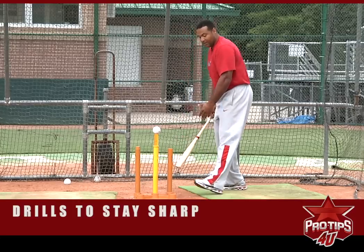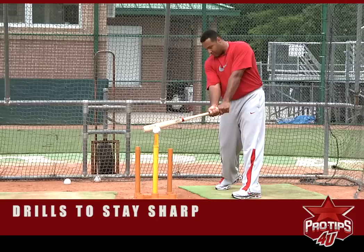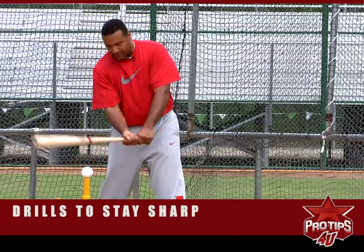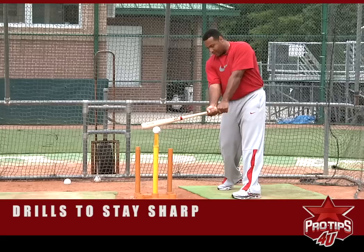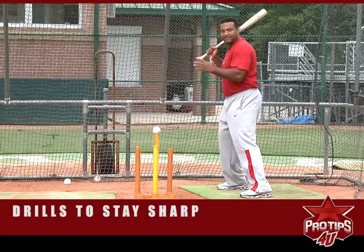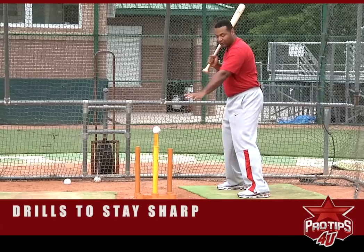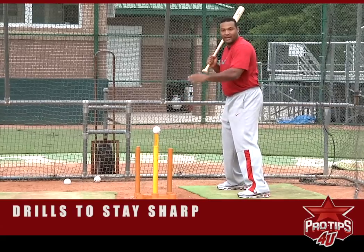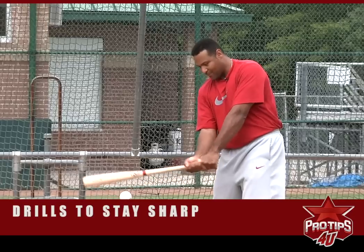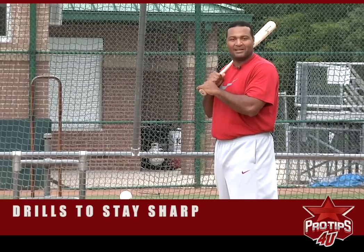Head of the bat to the baseball — we get used to this movement right here, so when game time comes, you're ready to go. You'll be ready because now you know what the strike zone looks like and you'll be getting the head of the bat to the baseball. I'm Carlos Lee, and that's how I do it. That's how I prepare myself before every game.